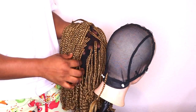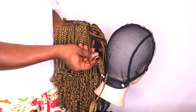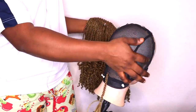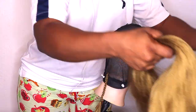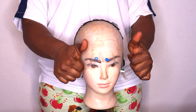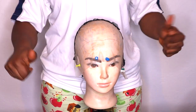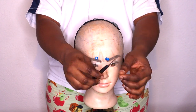That's the way I start my braiding, as I'm showing you right here. Then you leave out some extensions that you're going to coil later for the tips, to get that look you can see on the finished wig. You continue like that until you finish at the part where you want your single braids to be.